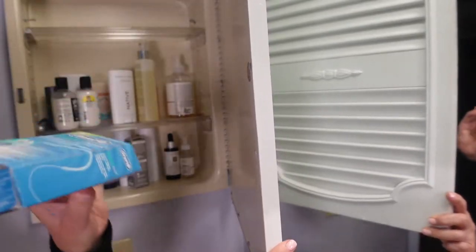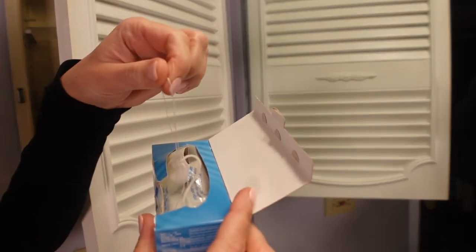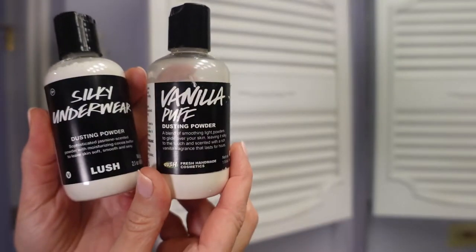Then I have my Oral-B super floss. I use these — they're just like little flossers. I actually have what's called a Maryland bridge; these two teeth never came in when I lost my baby teeth, so to get in there to floss I have to use these.